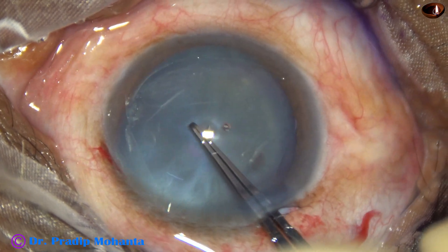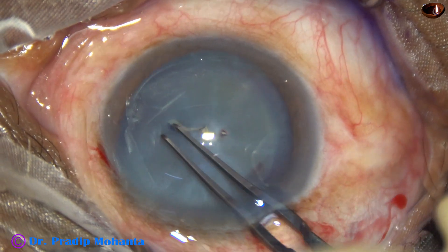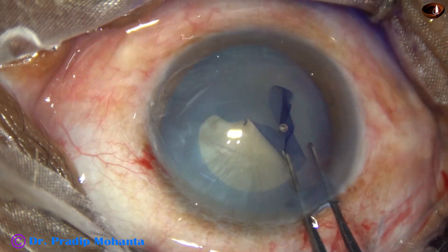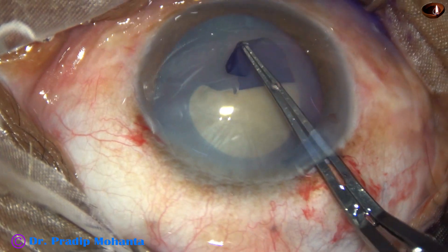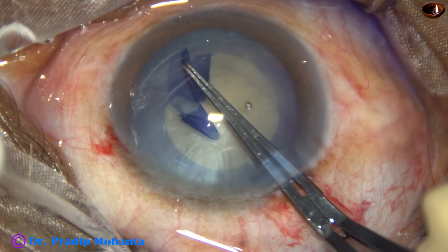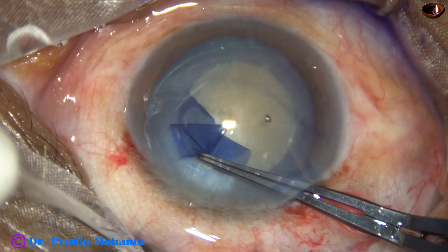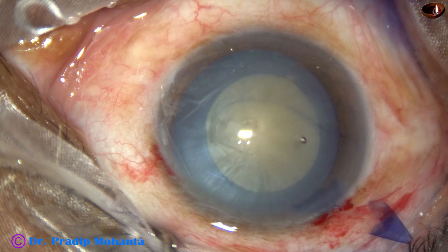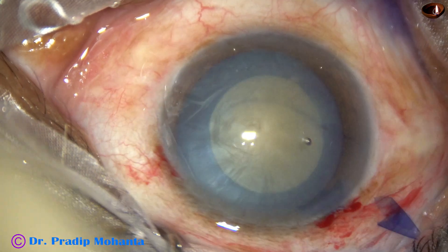Now I am using a Utrata forceps to do capsulorhexis. A capsular tag is raised by the tip of the instrument. The tag is guided anti-clockwise and an optimum-sized rhexis of about 5.25 millimeters is obtained.